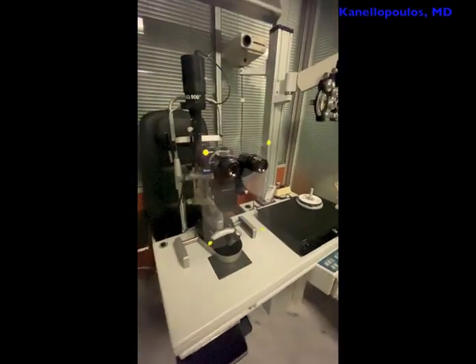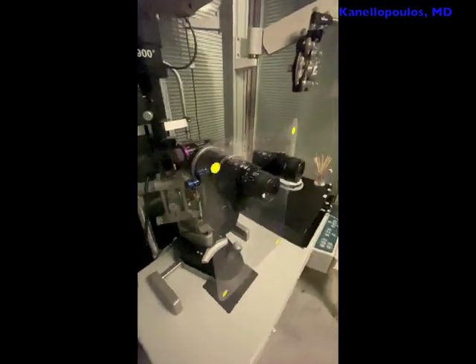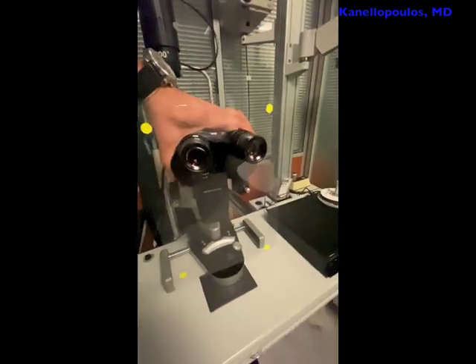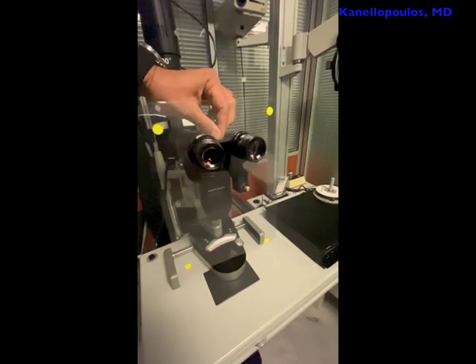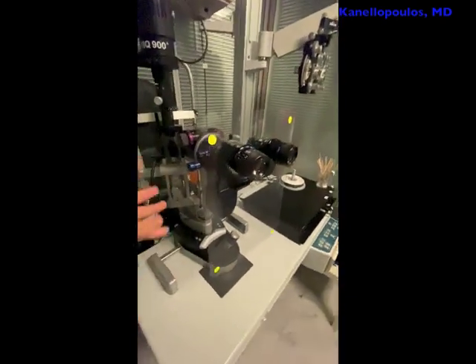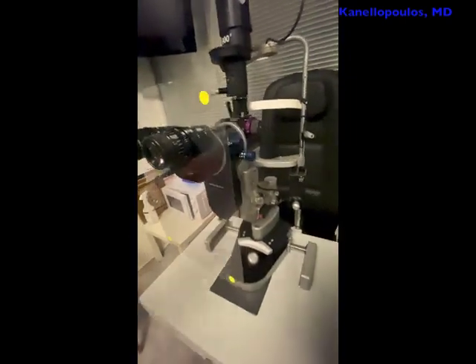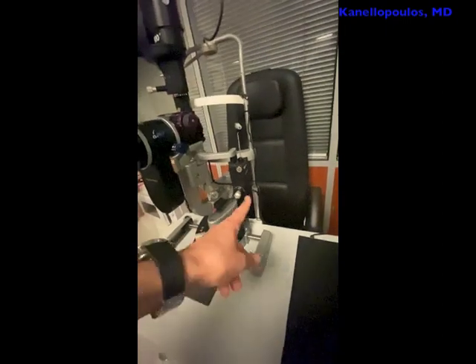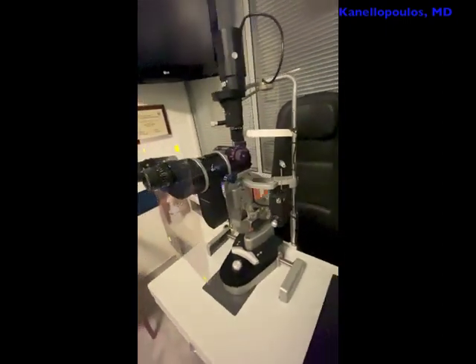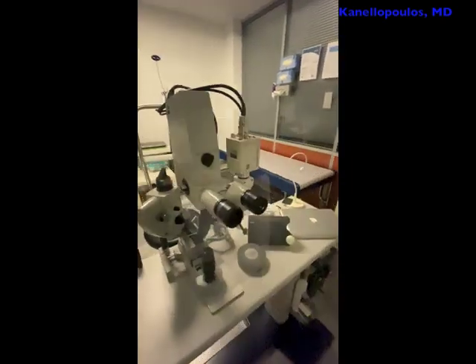Exact same scenario here with our Hextrite slit lamp. You can see how well and how flexible it is in changing the pupillary distance, and how it shields all the functions that the clinician may do — even tonometry, adjusting the Goldmann applanator. This is, as I mentioned, the Hextrite slit lamp. Same thing here with our Visualas laser.